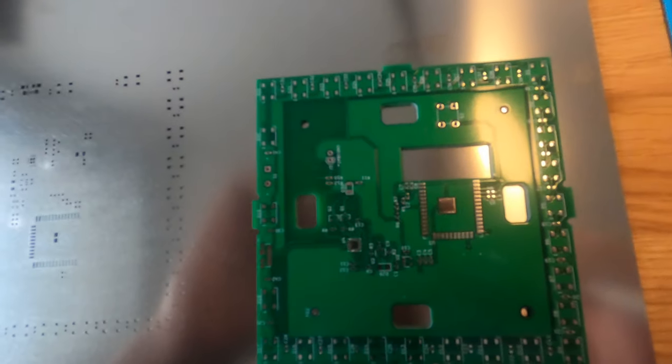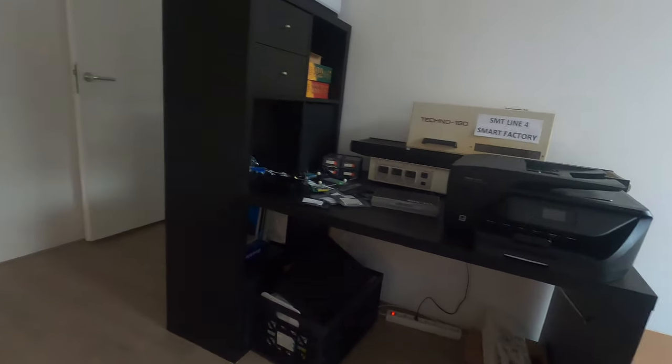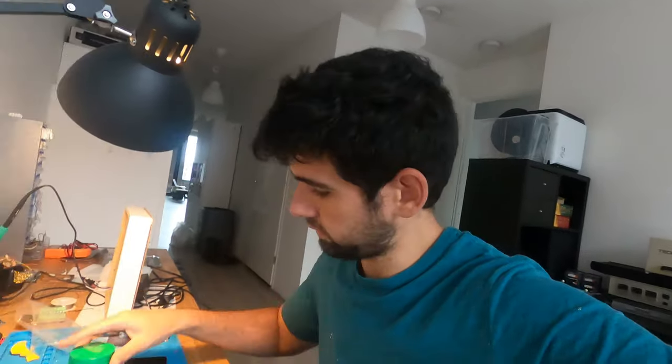Hey guys, I thought I'd show you some PCB population that I'm busy with. As you guys know, we're busy with the coronavirus and I thought I'd get started — it's stuck. So I ordered some PCBs from Seeed Studio but they have not arrived for three months. These are the coaster lights. As you can see I've got it here, so I'm going to populate it now with the stencil, and then I've got a handy reflow oven.